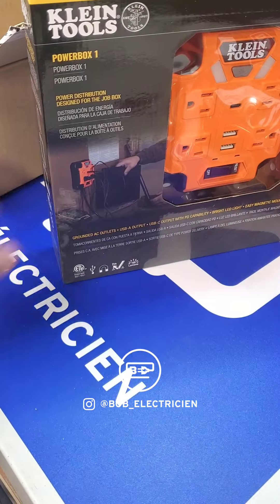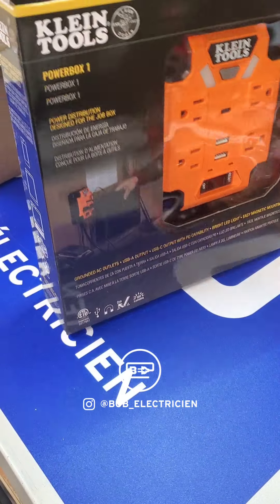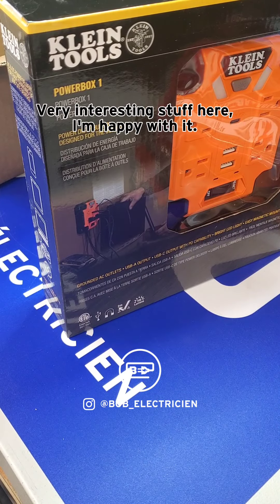And that's it — that's the winter tool crate. Pretty good crate, very interesting stuff here, I'm happy with it.